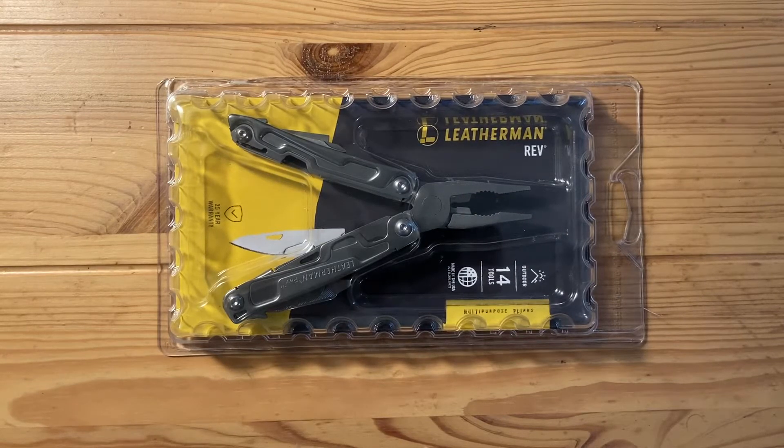Hey everybody, today I'm going to be doing an impressions video of the Weatherman Rev. I got this at Home Depot for about $40. From what I understand, they might not be making this anymore. I know you can find it on Weatherman's Canadian website, but you can't find it on the USA one anymore. Can't even find it in the retired tools section either — it's like it doesn't exist.